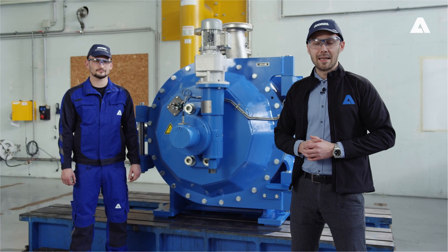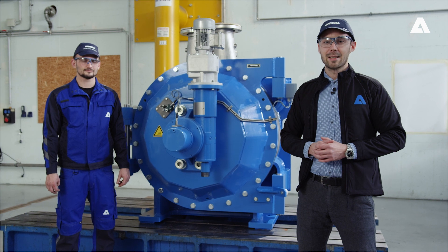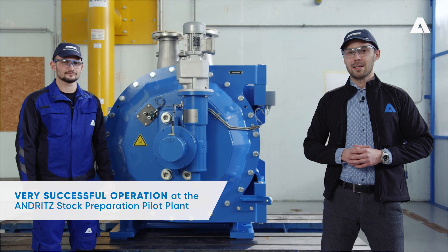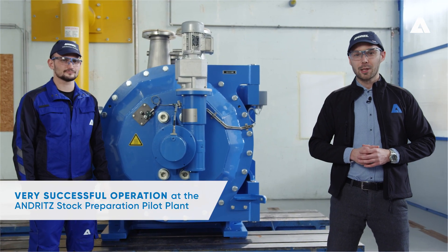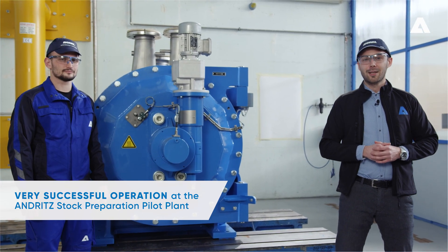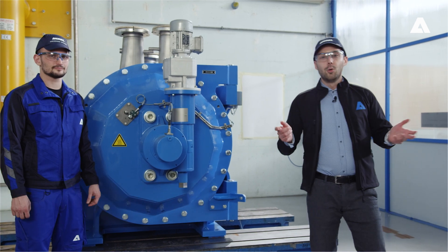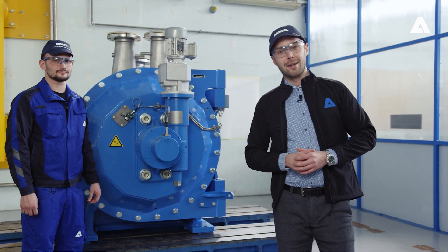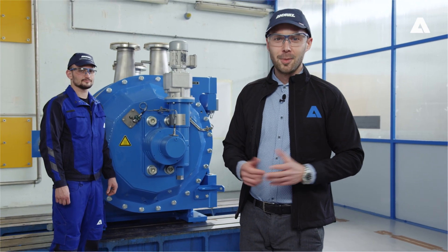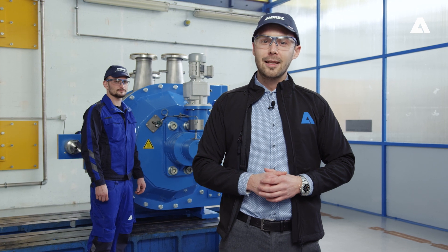I'm sure you want to know what operating results the TwinFlow Prime can achieve in practice. Since November 2019, the 20-inch TwinFlow Prime has been operating successfully in the Andritz Stock Preparation Pilot Plant, and it was able to fully meet the high expectations placed on it. Now we have reached the end of our product presentation. I hope I have succeeded in providing you with a good picture of our new and innovative TwinFlow Prime. If you need further information or wish to contact me, please visit our website at andritz.com/TF-prime.